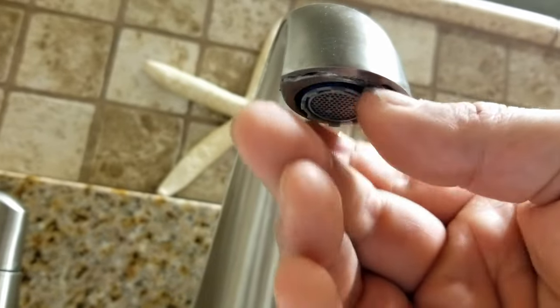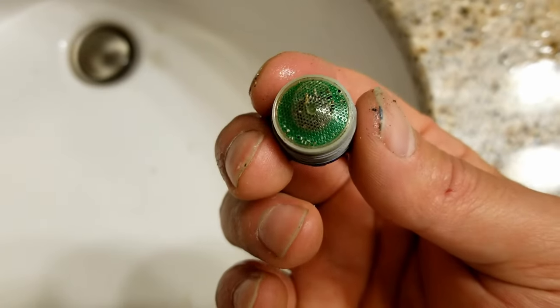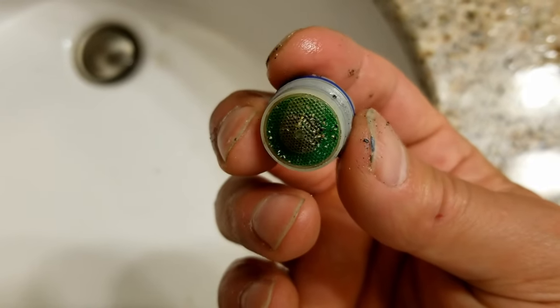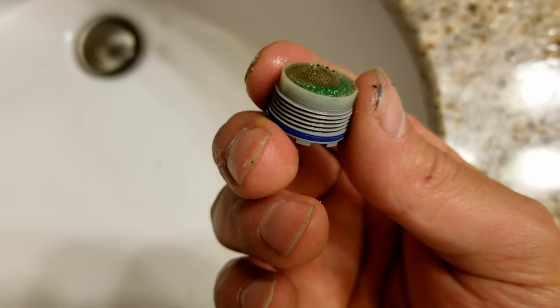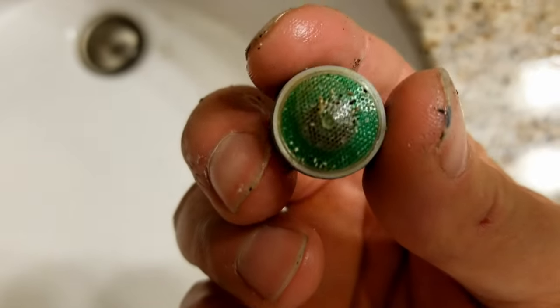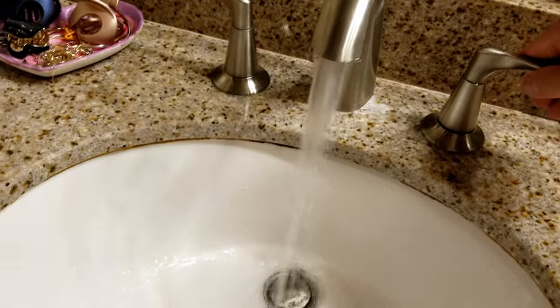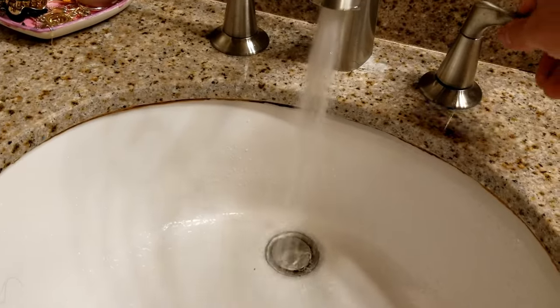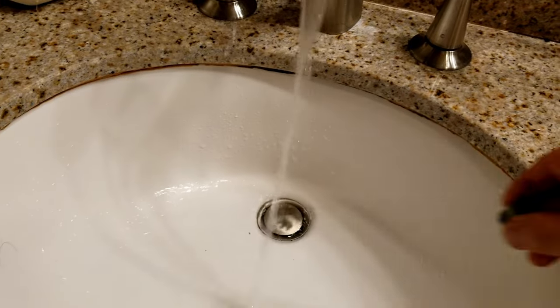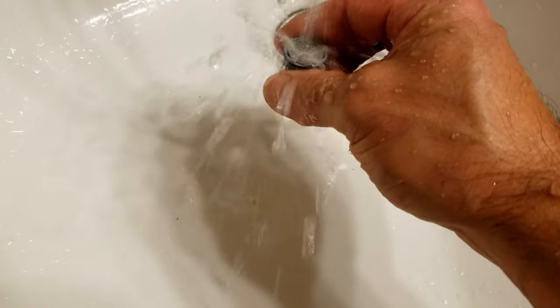Once you get the aerator loosened up with the tool, you can use your fingers to go ahead and remove it. Once we remove it we can inspect it to see if we need to replace it or if we can clean it. This one is really really dirty and it's definitely impeding the flow of water — you can see there's a lot of sand. Sand and debris will accumulate on the aerator over the years and restrict the flow of water. You can see what happens when you use a faucet without an aerator — the water stream goes everywhere, so the aerator is very important in maintaining that nice steady stream.